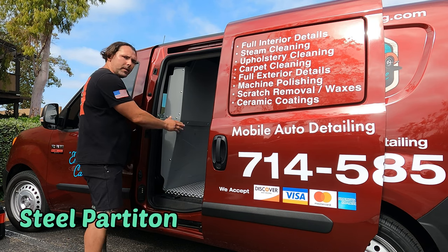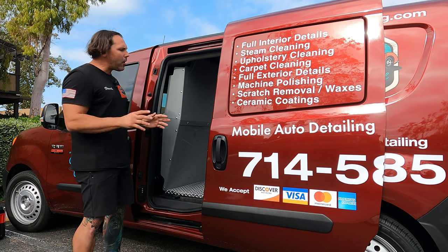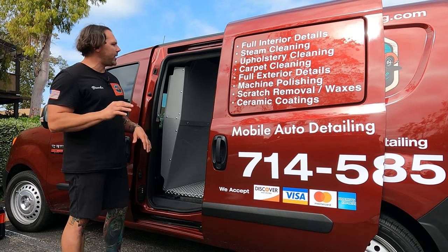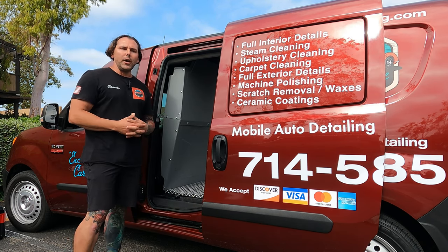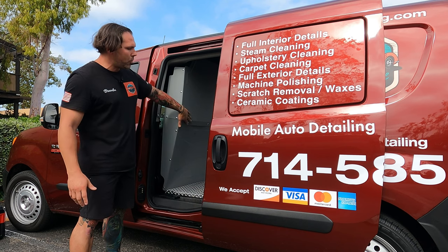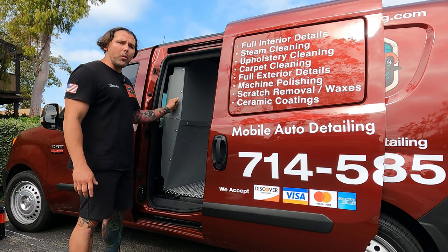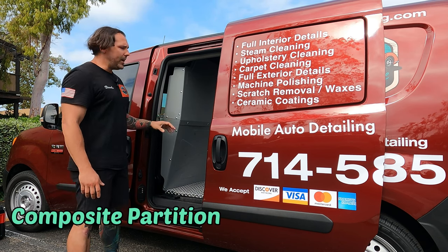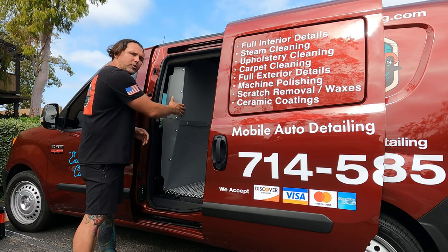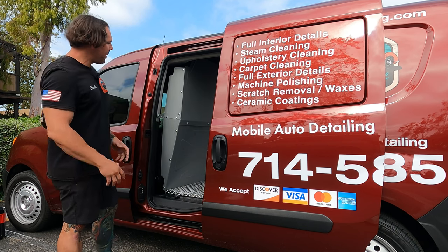Another thing to know about partitions is the variations available. This is a steel partition, and steel is a little noisier — it rattles a little bit. I can feel and hear it vibrate here and there, but it doesn't bother me. It actually gives me a work van feel. But if that bothers you, you can go up to the next tier, which is a composite material — like fiberglass. It's very quiet, still secure and strong, but it won't rattle at all.